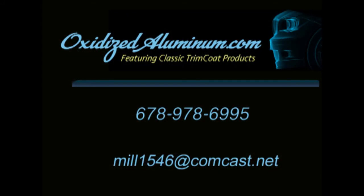If you have any questions, you can give us a call at 678-978-6995.